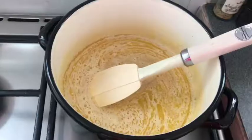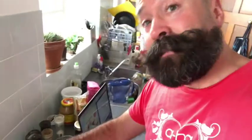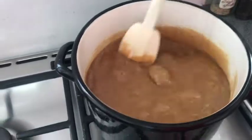Evaporated milk. Brown sugar. Lots and lots of brown sugar. Stirring. Eighteen minutes of stirring. Yay — rolling boil!